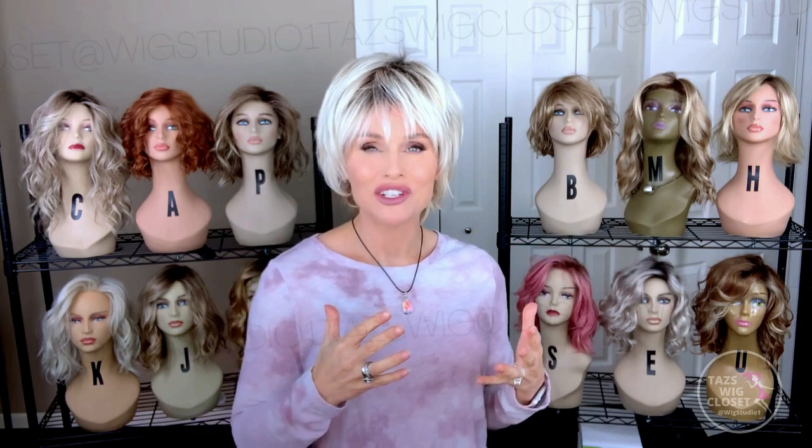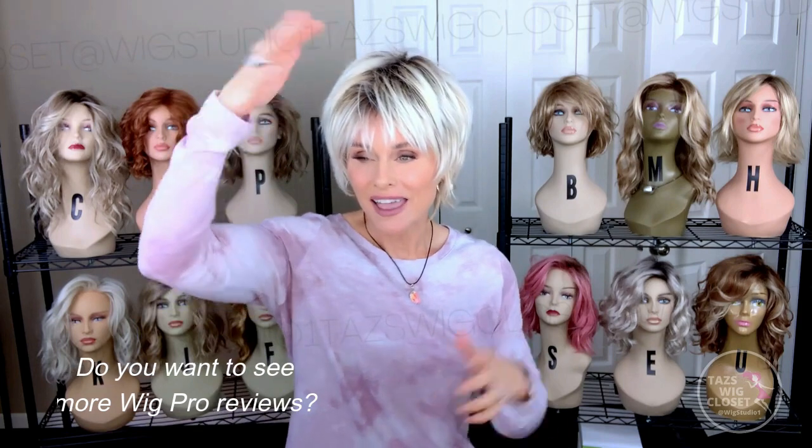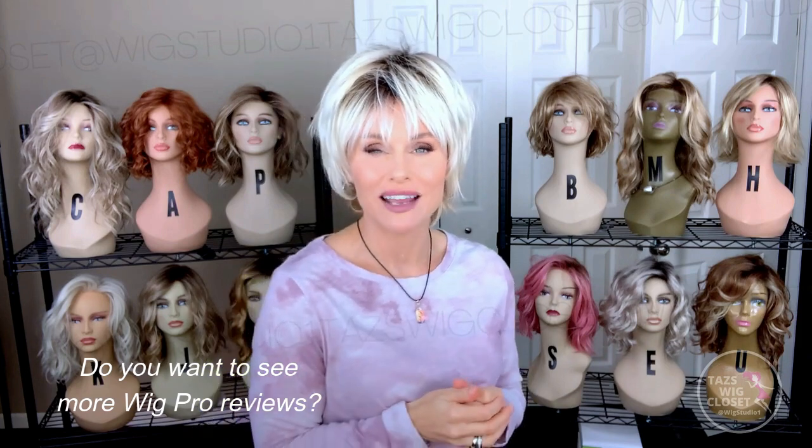Ellen is just super cute, super stylish — what I like to call a plug-and-chug wig style, meaning all you have to do is shake it out and put it on. Even if you don't mess with it, it's just going to look perfect no matter what. And if you go out in the weather and the wind is whipping and blowing, it's just going to look better and better. That's what I love about shag styles.